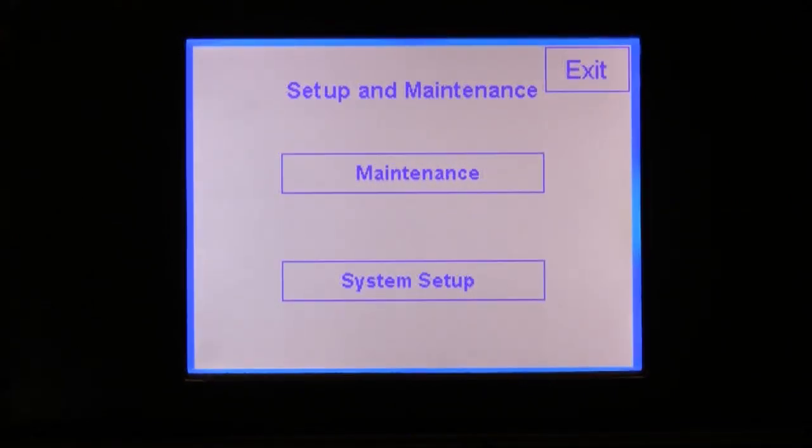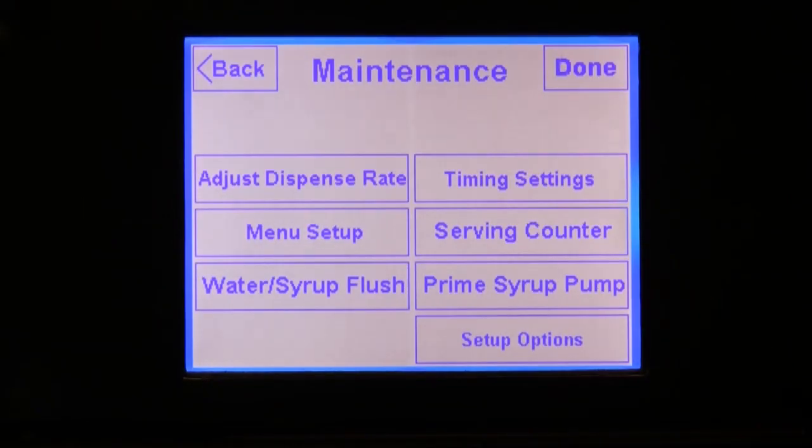Press the maintenance button. Once you are in the maintenance screen, you have several options available to you depending on the type of equipment you have installed. These settings are designed so that you can set up the screen to function according to your particular needs. Note that some of these settings may not appear on your touchscreen — the buttons shown are determined by the type of equipment you have attached.